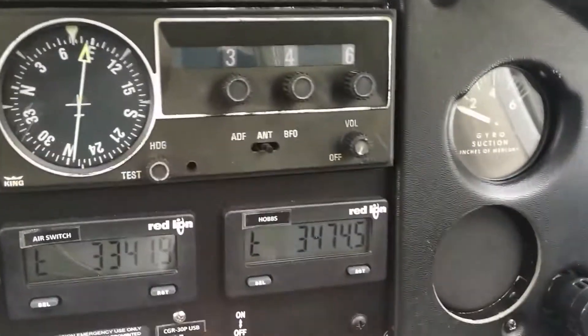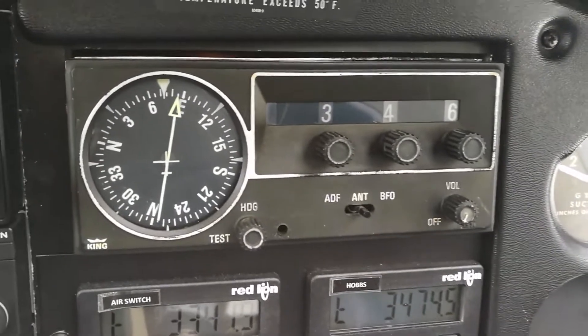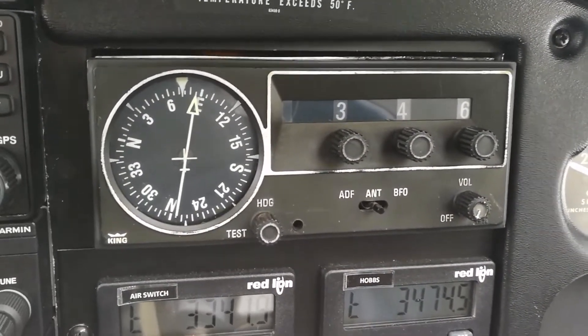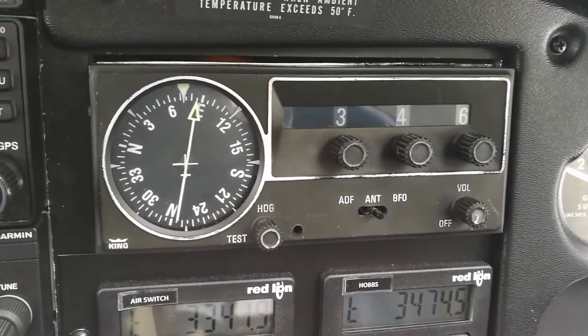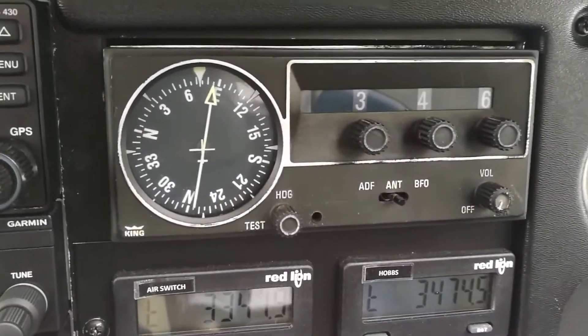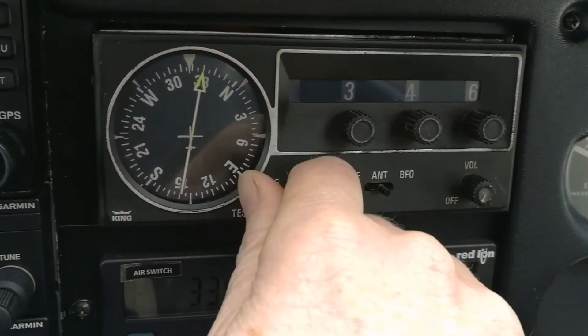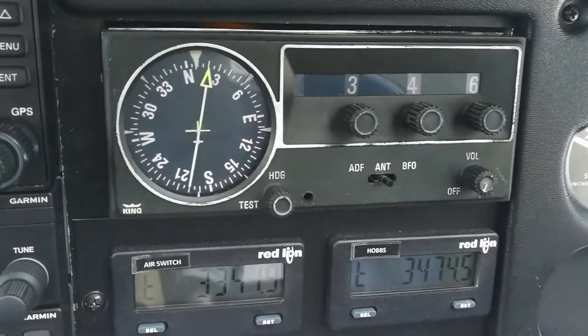Over on the right is the granddaddy of the panel — the automatic direction finder, which points to a radio beacon and lets us know where we are in relation to that. It has no compass information, so I need to manually set that to correspond with the heading of the aircraft.